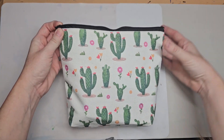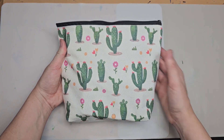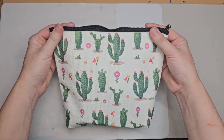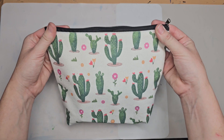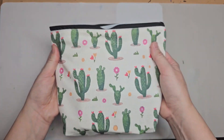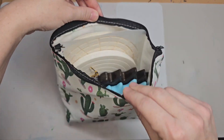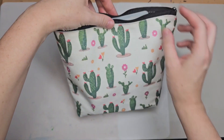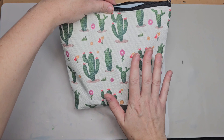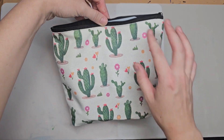When you first open up your dotting kit, the first thing you're going to see is this beautiful cactus bag. Of course we have a cactus bag — if you know me, I love everything cactus. The cactus is my spirit plant. We've got this beautiful cactus bag that has everything in your dotting kit in here. You can use this cactus bag to store everything.